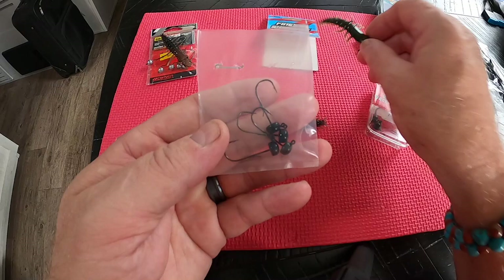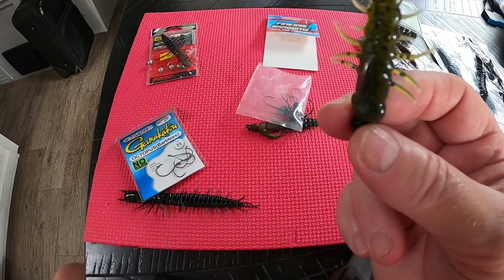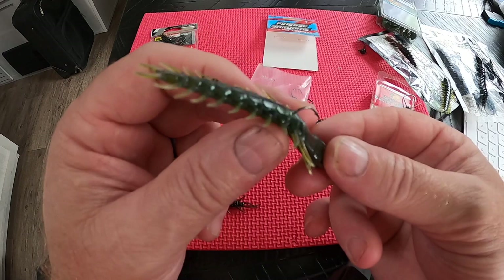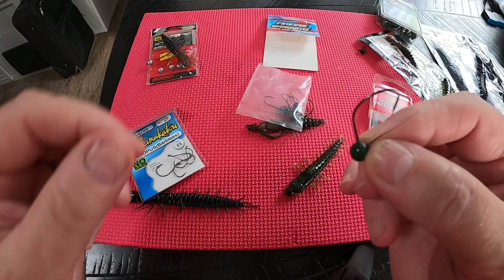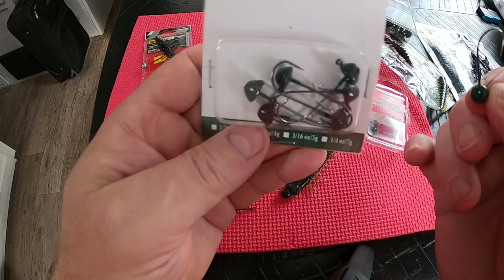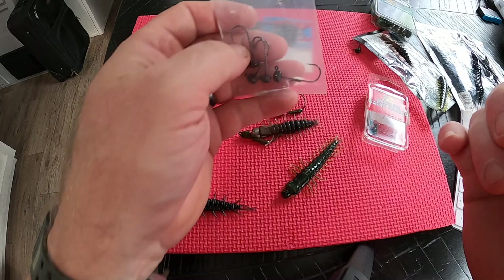You can also do a Z-man Ned jig in Ned rig style through the nose — it will stand up on its nose with the tail up. I don't feel it's as productive in current as dead drifting through the middle, but it is also a productive technique. Lastly, you can use a weighted wacky rig hook through the middle, weedless, and it works just as well. There are so many jig head types — this Bass Pro Ned-style hook, six to a pack, works just the same as the Z-man Ned hook.